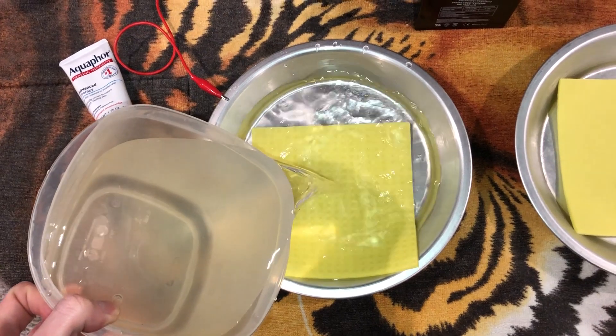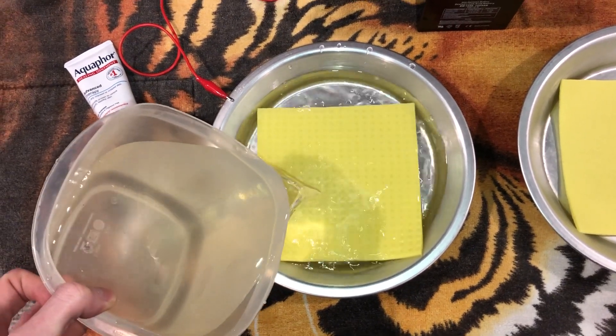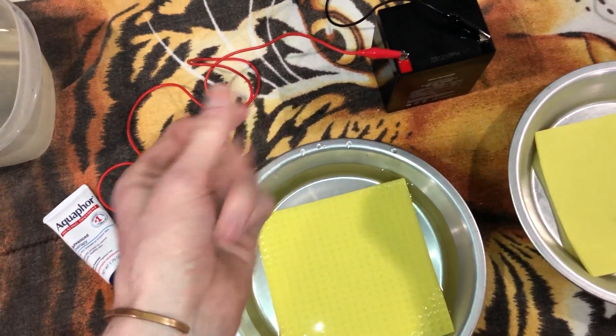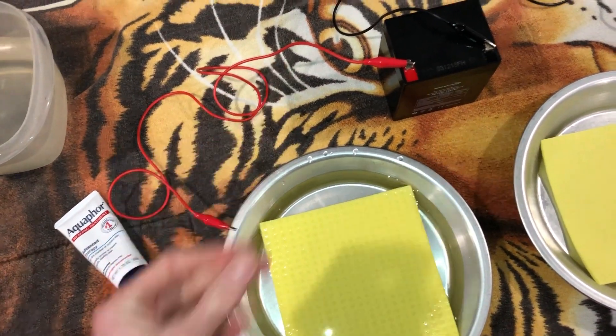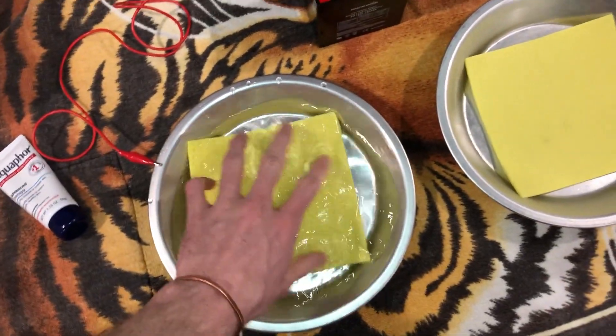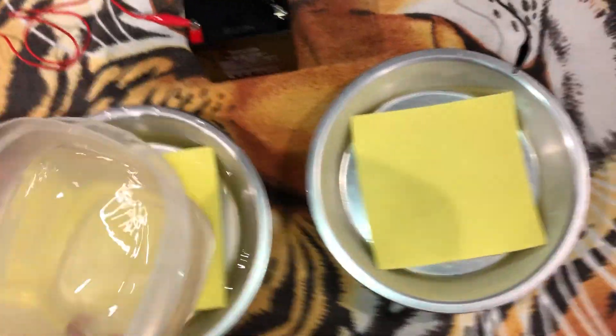Then you're gonna want to fill it with water. It's kind of up to you on how much water you want to put in — you just need your palms covered. The surface of your fingers doesn't need to be completely submerged.